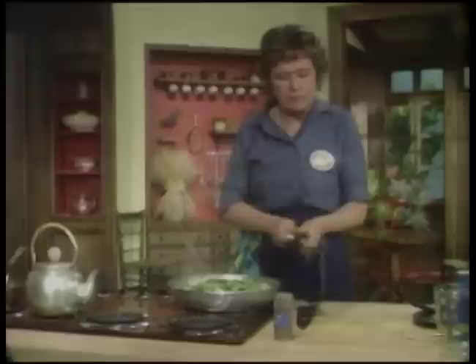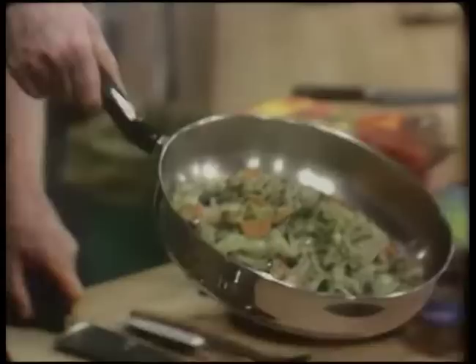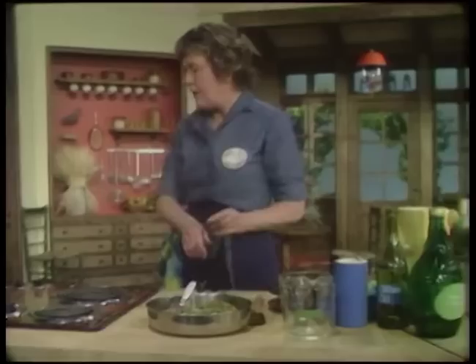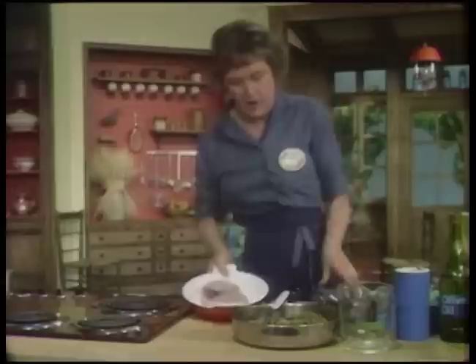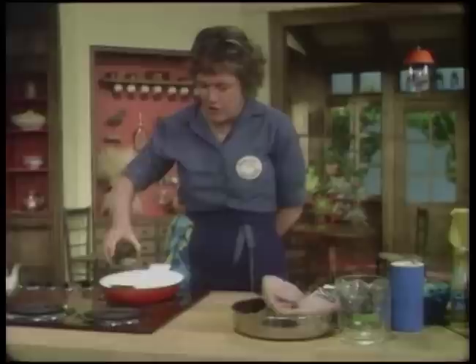That is to cook with its cover on for about 10 or 15 minutes until it's wilted. And after it's wilted, it's going to look like this - still nice and green, but the greens have wilted down so that you'll be able to cook with them. And they're now going to go with the fish. Here we have a fish steak, and this is going to be browned just a little bit - not really browned, just what they call sweated or lightly sautéed on each side to stiffen it.